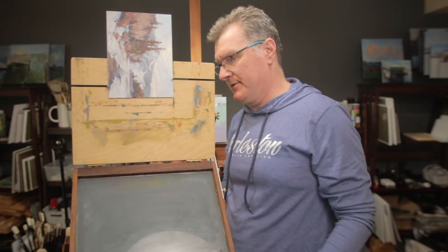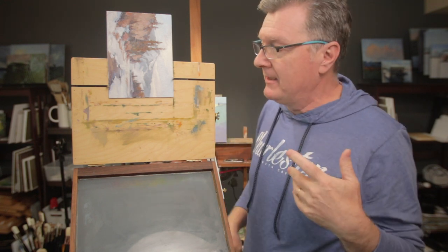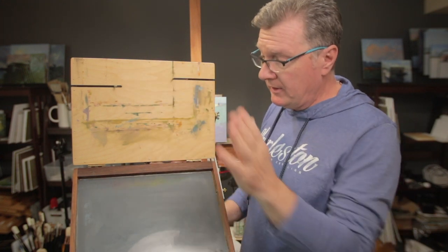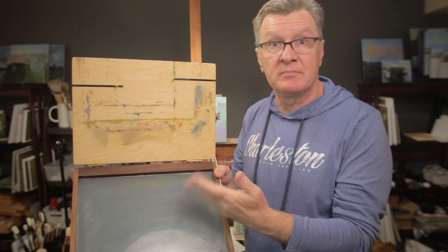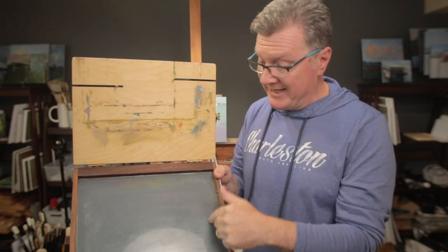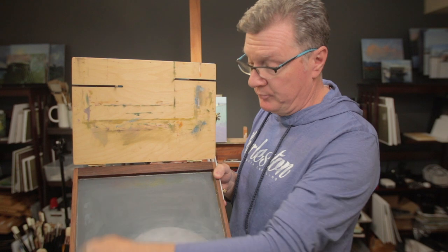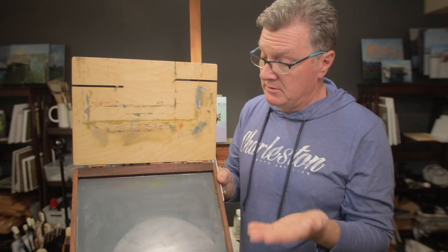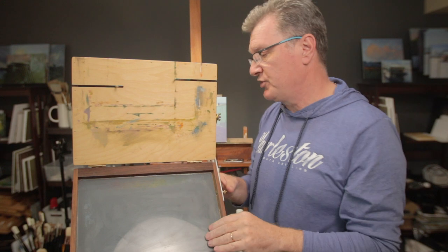One thing I do like about this easel is that when the palette is close to the canvas, it's easy to compare the colors you're mixing. I can glance down at the palette and quickly check my mix right next to the canvas. I also like that you can put two small blank panels — maybe 6 by 8 — behind the spring-loaded copper plate as carriers for extra canvases when traveling.